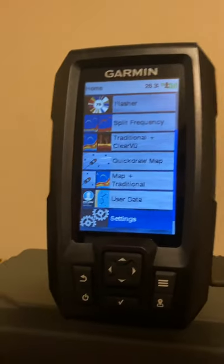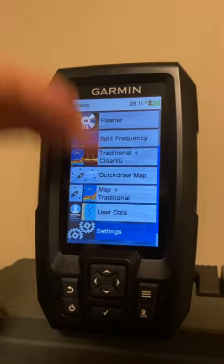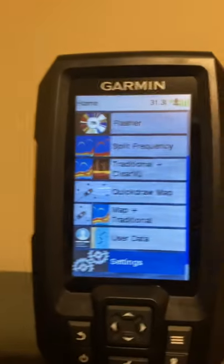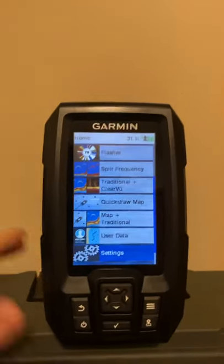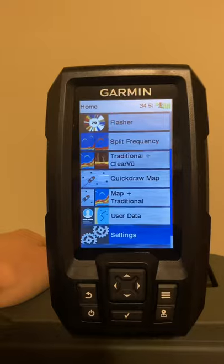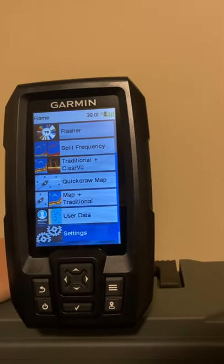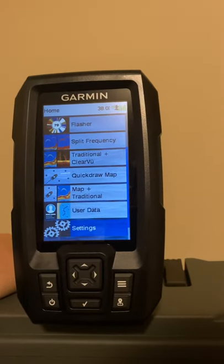Comparing them all, they each had things I liked. I originally thought I'd hate the vertical display on this Garmin, but being able to see the two screens at once won me over — it's really not as bad as I thought. I'll be able to see everything on it. The GPS was a big plus, and the ClearVü down imaging gives a really good picture. Humminbird's picture is good too, but this unit stood out.